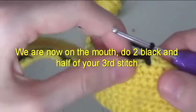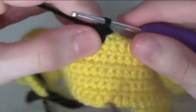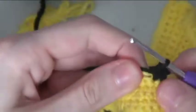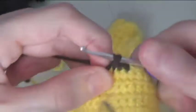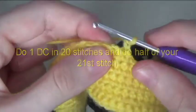Do two black and half of your third stitch. Do one double crochet in 20 stitches and do half of your 21st stitch.